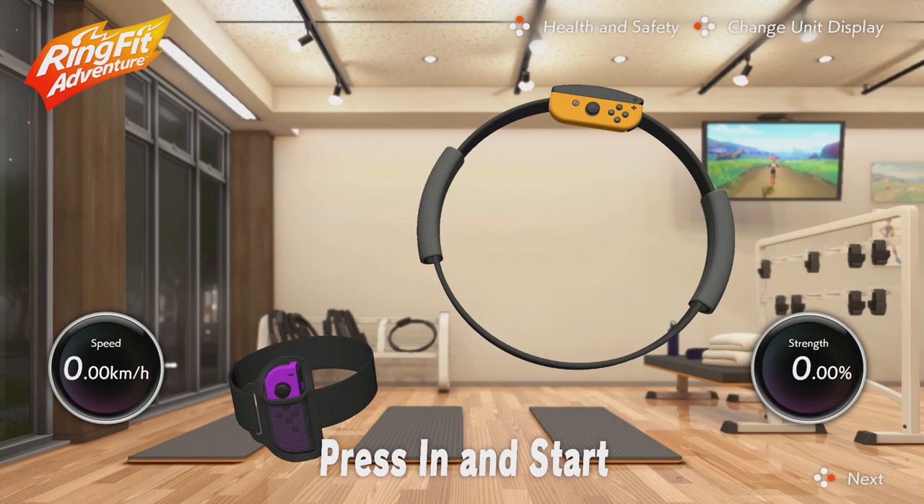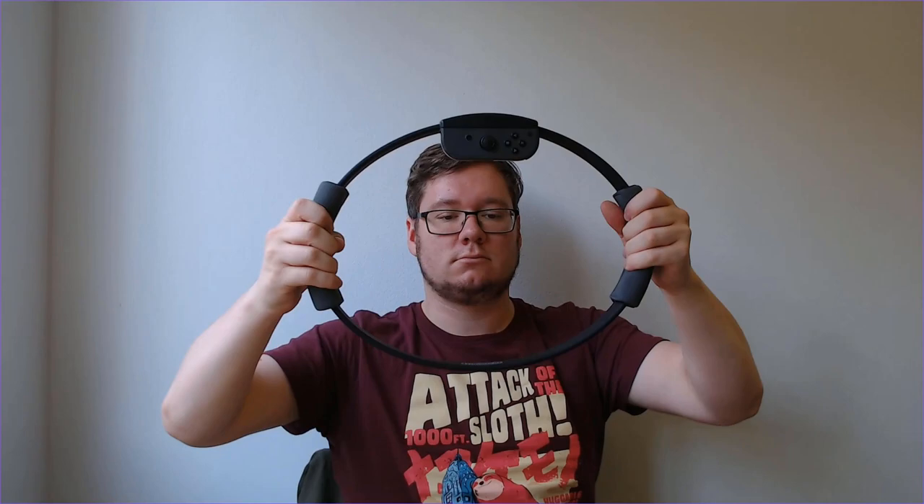Number one: warm up the ring. It sounds silly but it's a flexible piece of hard plastic, so I like to give the Ring Con a little warm up — literally pushing in and pulling out five times gently before use. Much like our muscles it does start out cold, and the tension makes it more flexible. It might just be a little tick for me but I find it feels better once it has been warmed up a little bit.